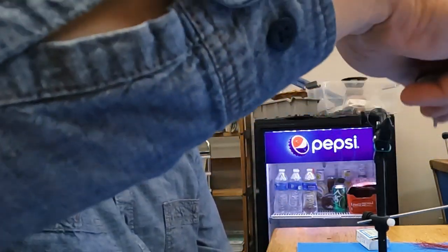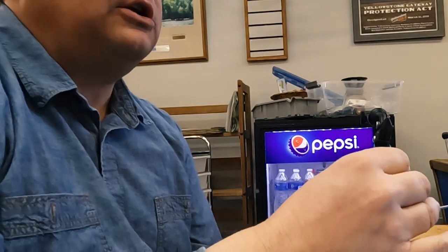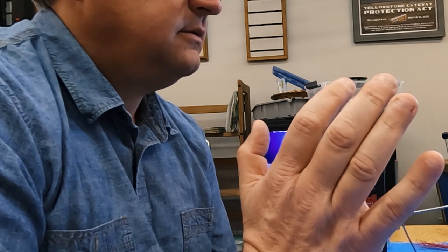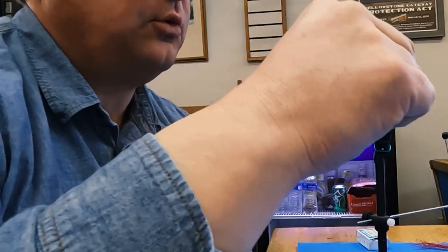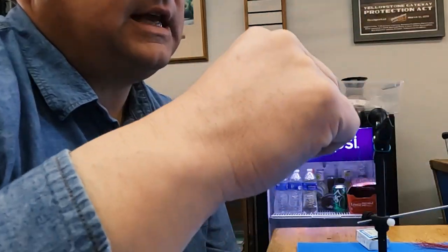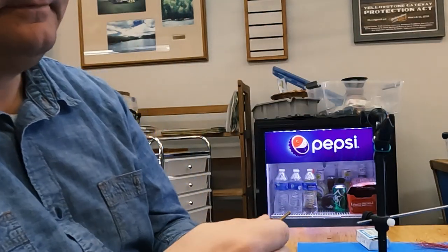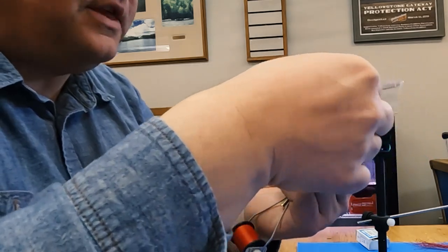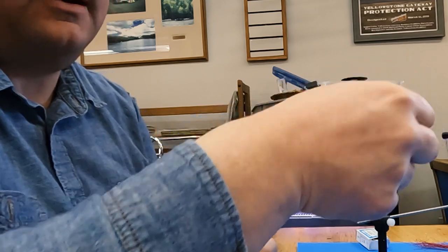All the way down. Here's the trick to this fly: we come down to the tail again, take the bobbin, and spin it counterclockwise — it creates a rope, just like that. Then we make loose wraps all the way back up and you'll see that it makes a rib. Just like that, all the way up, then tie it off. That's the first portion — a red body that's ribbed with a tail.